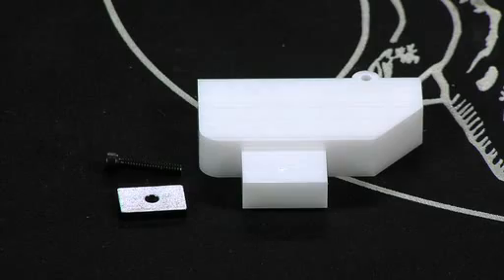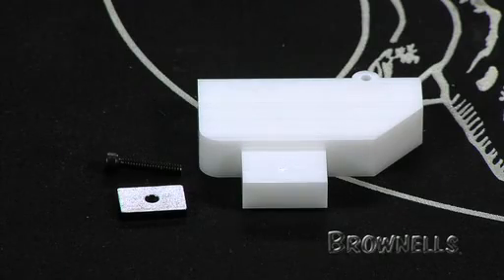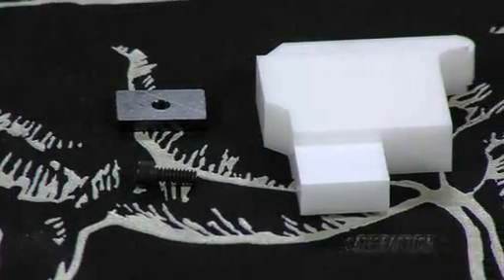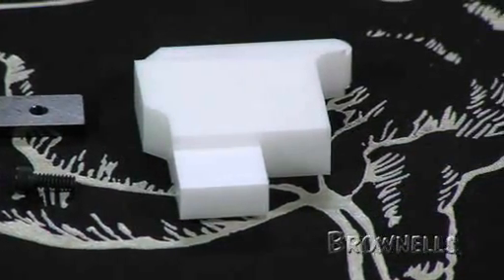Protect your precision trigger when glass bedding the Remington 700 or Mauser 98 rifles by using the Brownells Trigger Group Bedding Block. The Trigger Group Bedding Block is a solid Delrin block that takes the place of your trigger assembly, so you don't have to fill yours with clay or wrap it with tape.